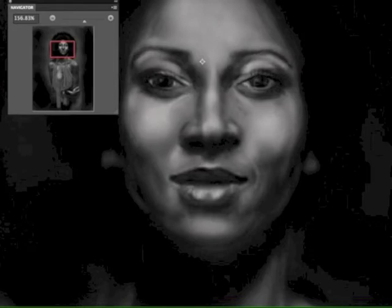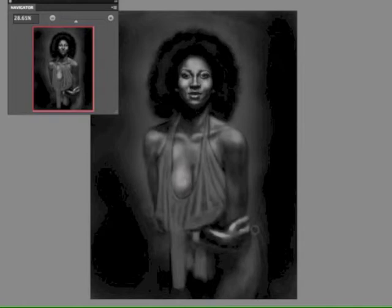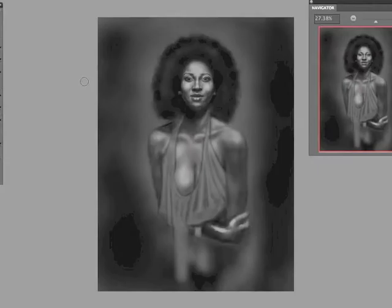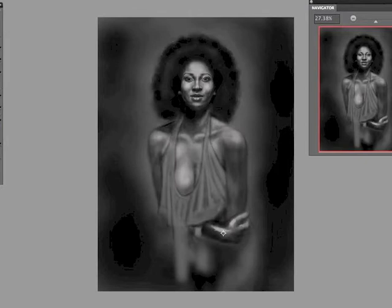The actress I chose is Pam Grier. She was from the 70s and did a lot of blaxploitation movies — she was very popular during that era. I thought I would be able to recreate the photo, enhance it, colorize it, and put it up on YouTube to show everybody. Up to this point I've only been doing this for probably four years.